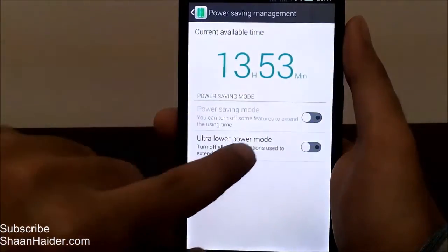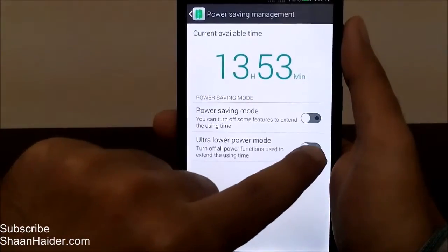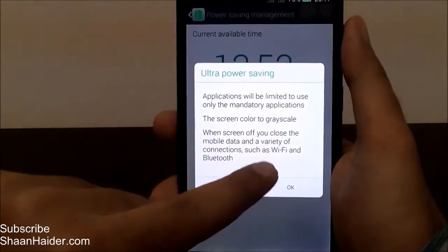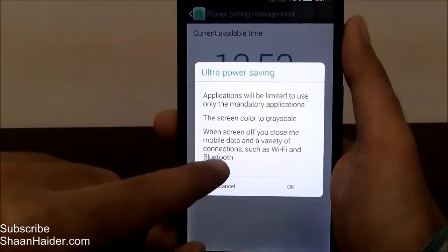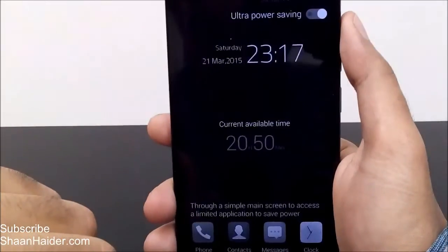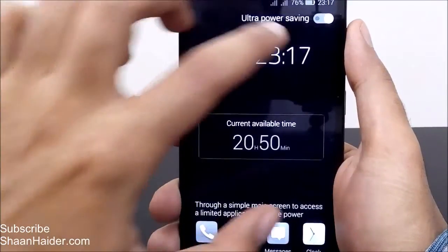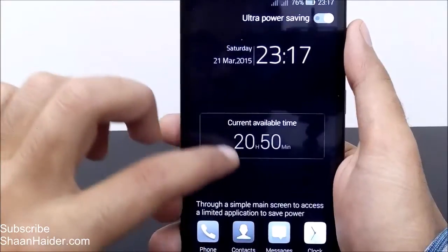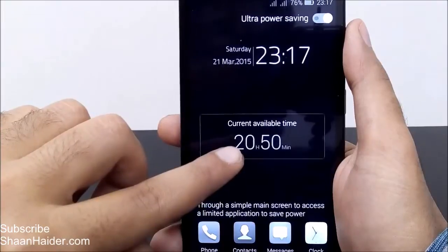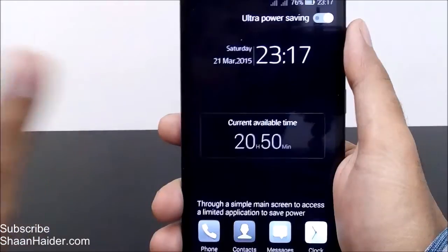Now let's look at ultra low power mode. When you activate it, the screen color turns to grayscale and all mobile data and connections like Wi-Fi and Bluetooth are turned off. As you can see, the screen just turned from color to gray. Ultra power saving mode is now on, and battery life has increased from around 14 hours to nearly 21 hours — that's at least 50% extra battery life.